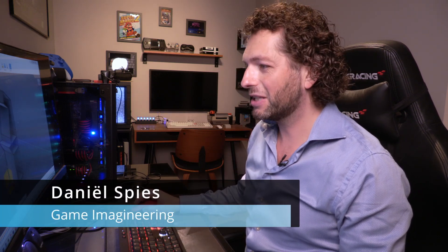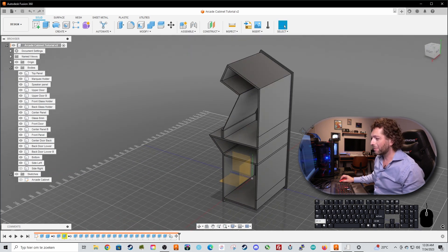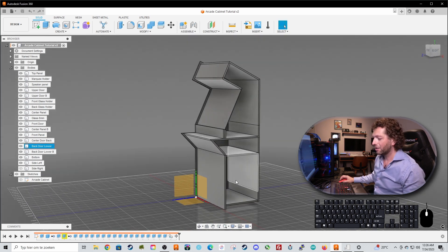Hi, welcome back. In part 3 we're going to do a lot. We continue working on our design - we are going to cut out the speaker holes, all the grips, the ventilation holes, the cutouts for the airflow for the PC, and we're going to make the control panel and control panel box, which is a little bit more complex but will be a lot of fun. I will put a timer on and we'll try to get this tutorial under 20 minutes as promised.